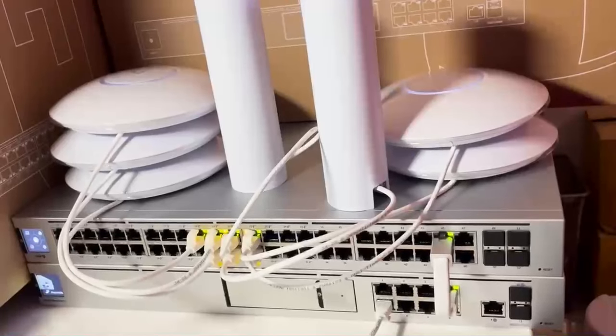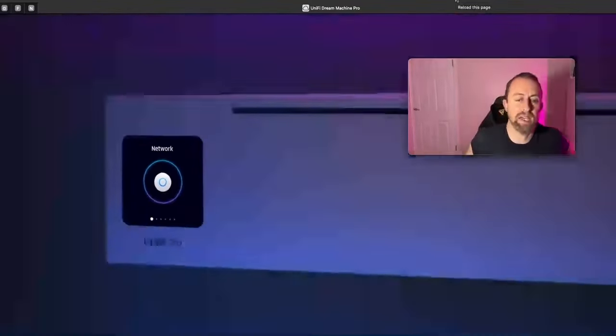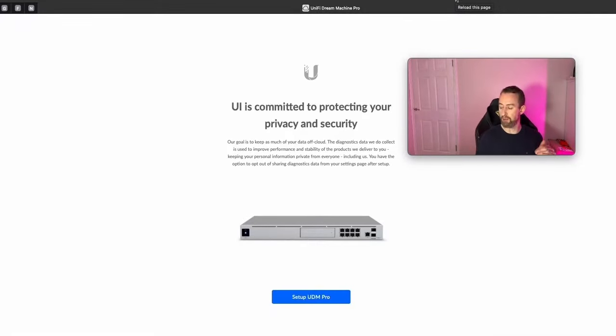Now let's get into the setup. I'm going to be using my Mac with a hardwired cable into the Dream Machine. Let me quickly show you all the kit set up on my desk — everything is patched in nicely. I've plugged my Mac into one of the LAN ports on the Unifi, opened a browser, and typed in the IP address 192.168.1.1. Even without an internet connection yet, that gets us into the console and we're ready to set it up.